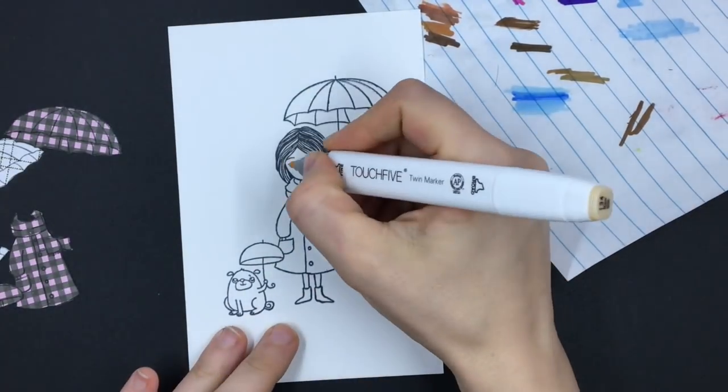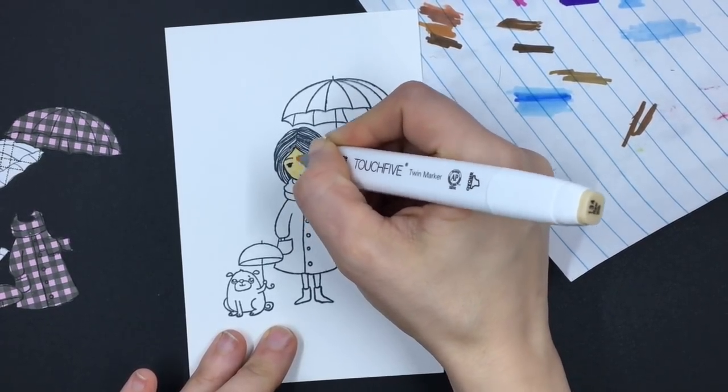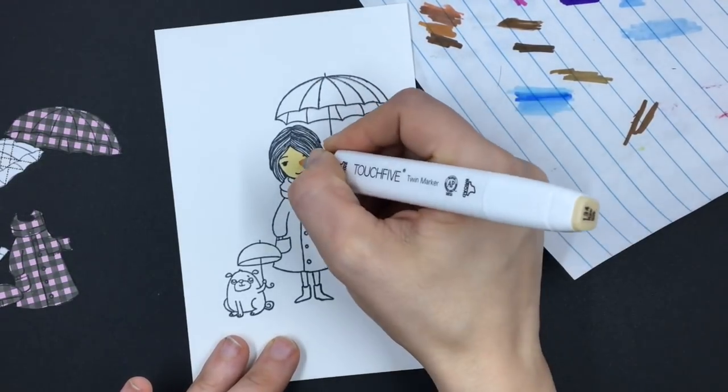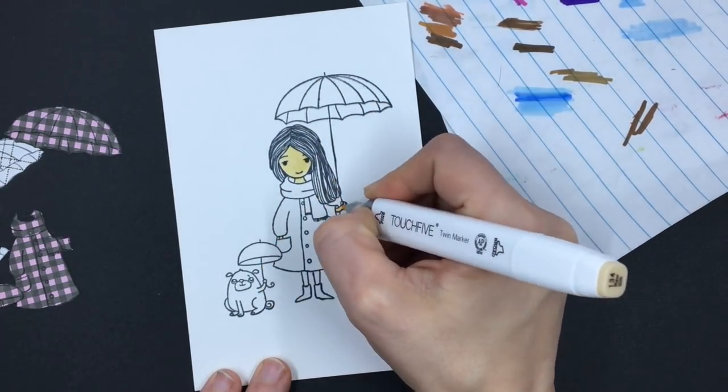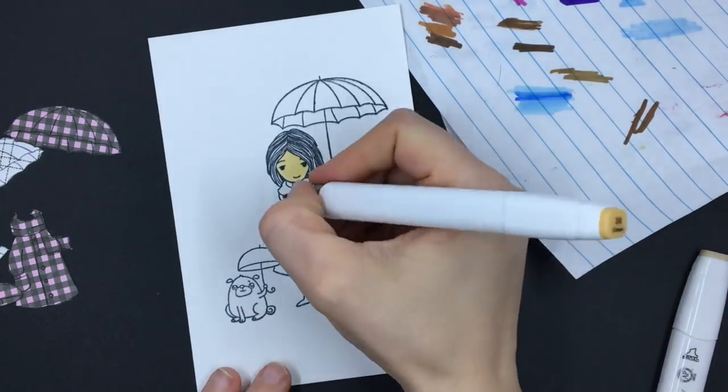For this one I'm going to start coloring the parts that I'm not going to paper piece. That will include her face, the dog, her little tights and her shoes. Paper piecing is usually easier when you choose bigger areas to do versus these tiny little areas.